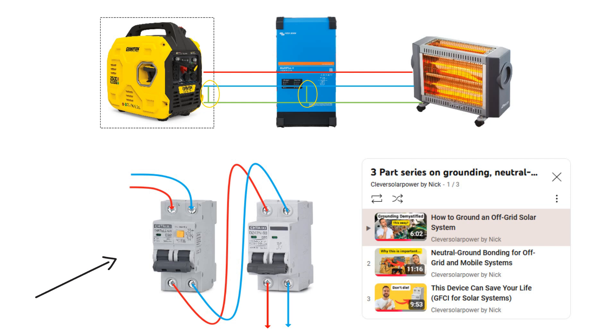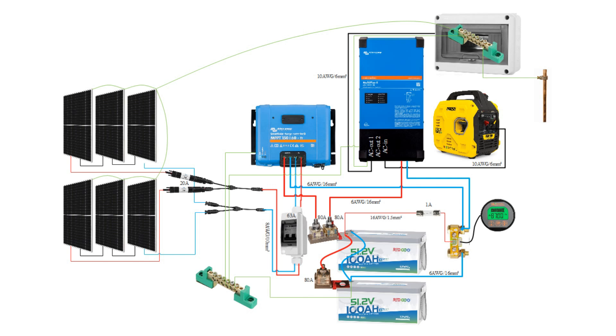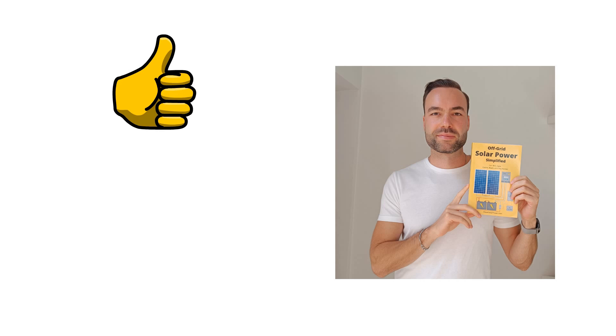With grounding complete, your system is now safe and ready to use. For about $6000, you will have a reliable year-round off-grid solar system capable of powering your cabin's essential appliances. I have linked all the components in the video description and will add the system to the library on my website. Here is the complete diagram. Is there something you would change for this system? Let me know in the comments. If you found this video helpful, please give it a like and consider subscribing. Check out my book Off-Grid Solar Power Simplified, featured on the TV series Earth Abides — it's the first link in the description. Thank you for watching.